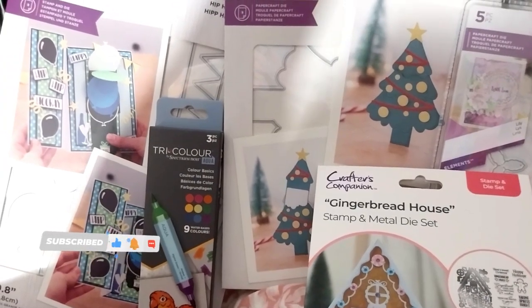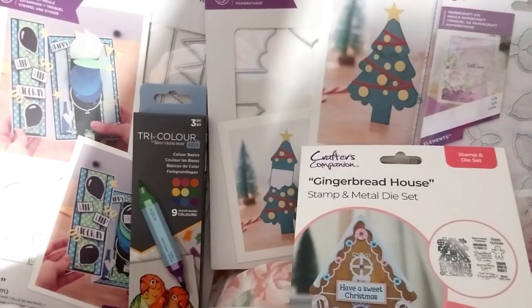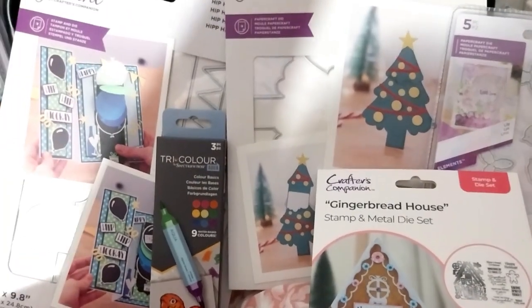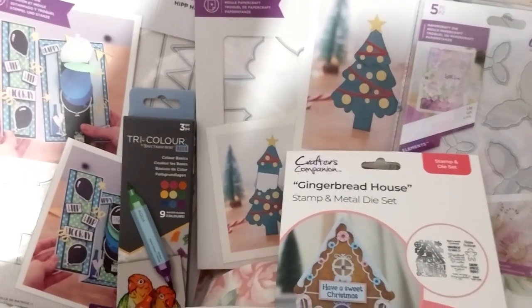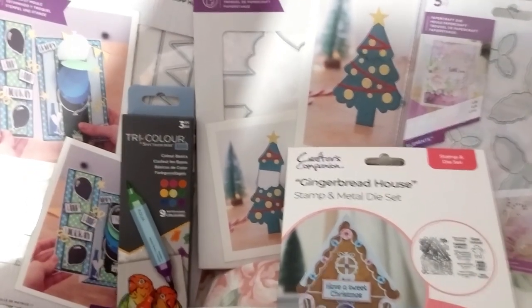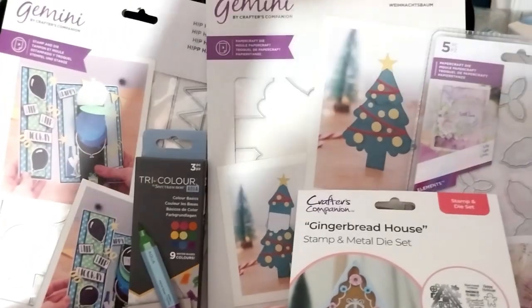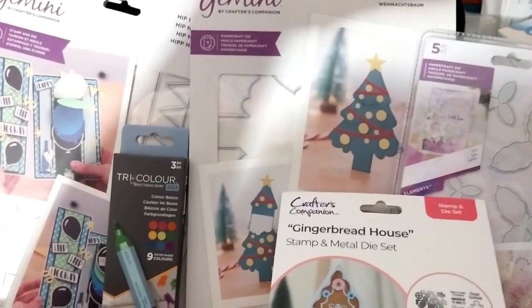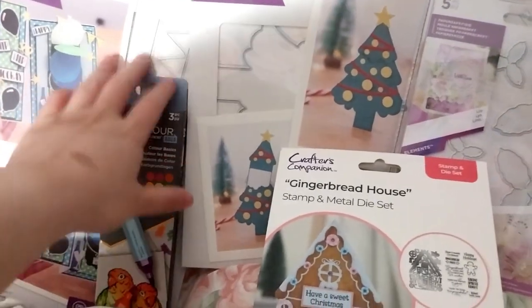Ruth here and this is my Crafter's Companion craft supplies haul number 41. Just a few things — still recording on that again because technically this time is really late and I'm going to probably get some sleep soon after this, so I just want to do a quick little video. First up, if I can reach — I'm laying back right now.